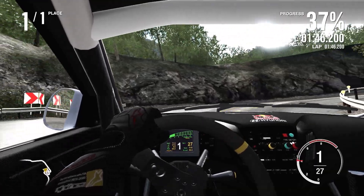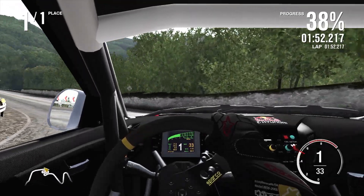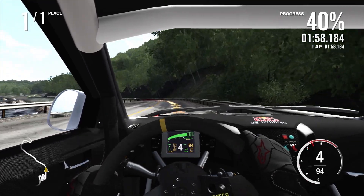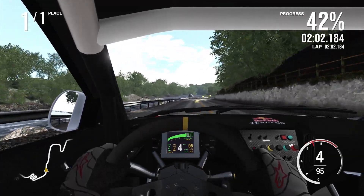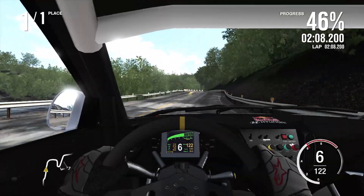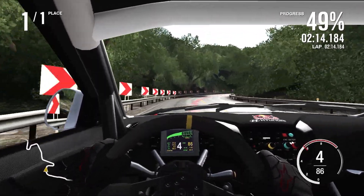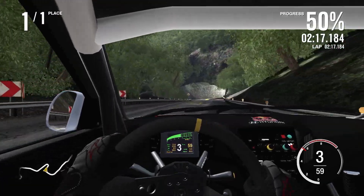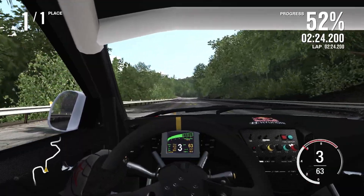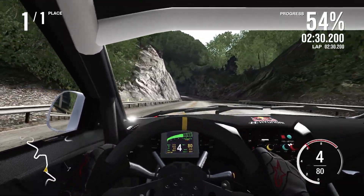I think I just tried to attack that corner a little bit too aggressively, trying to really wrestle the Hyundai when it just can't quite do it. It's got 265s, but a lot of the four-wheel drive cars haven't had wider tyres than that. I probably should have looked at what tyre compound this is on, because it might be on sport tyres — it definitely doesn't feel like it's on race tyres at all.